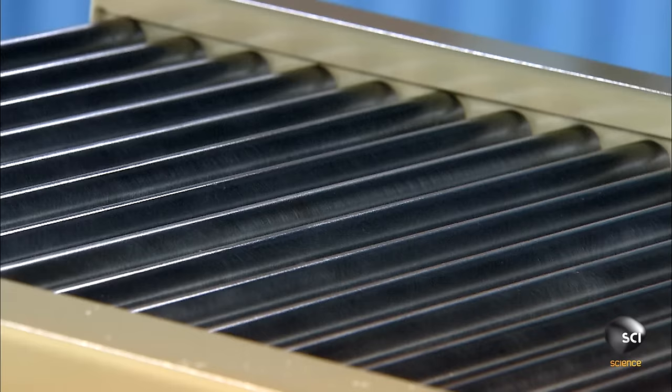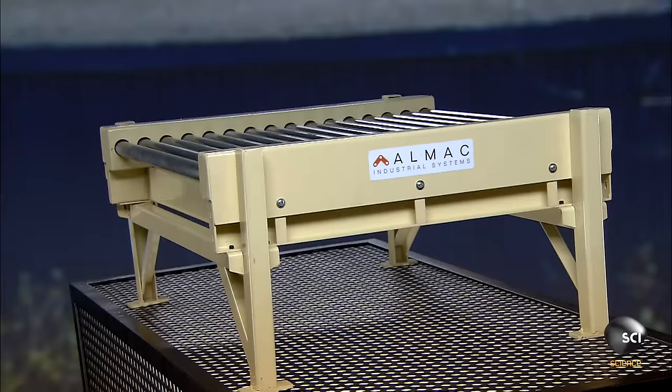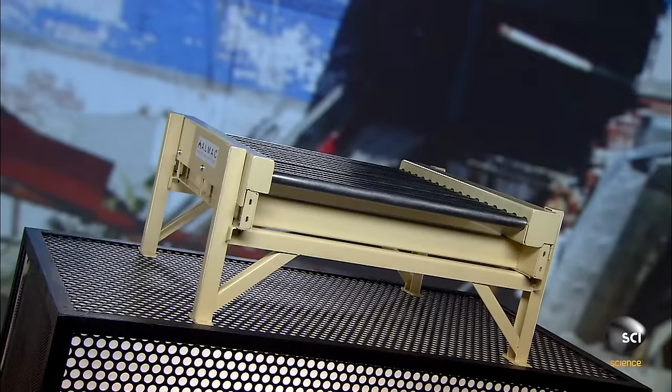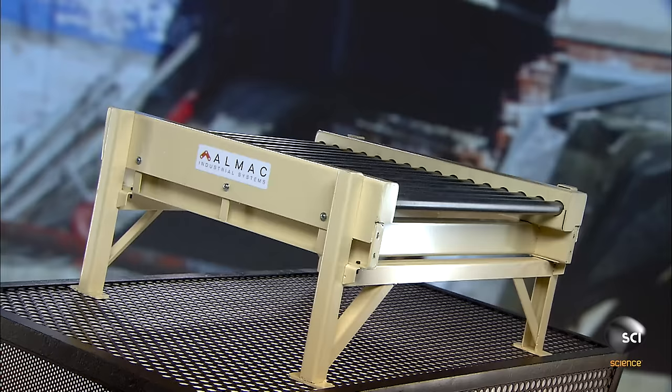Humans have been using roller conveyors for thousands of years. The ancient Egyptians used wood rollers to move the large stones needed to build the pyramids. Today's conveyors are more complex, but the basic concept is still the same.